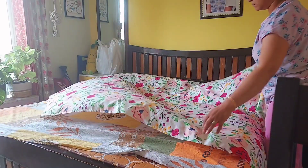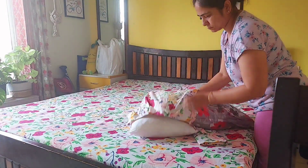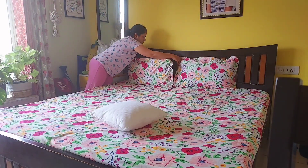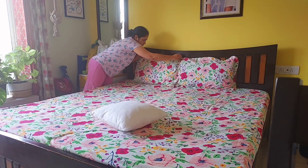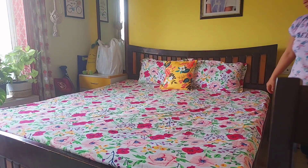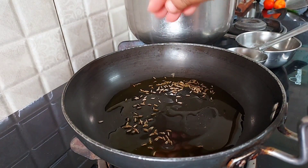In the meanwhile, while my dal was getting boiled, I quickly arranged my room and changed the bed sheet as well as the pillow cover. As I said, today my son and my husband have gone out for playing cricket and since they have a match they would be coming back by lunchtime only.